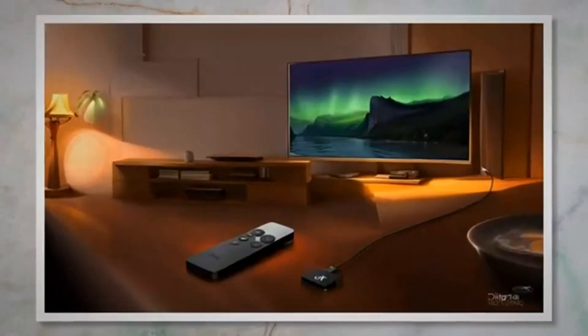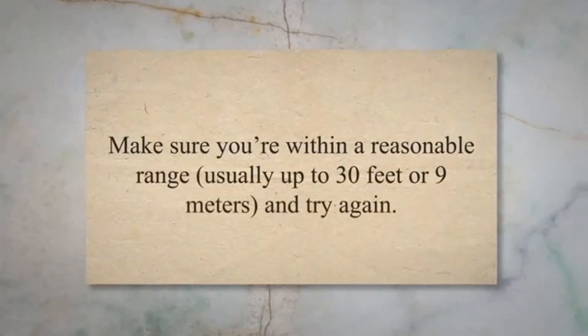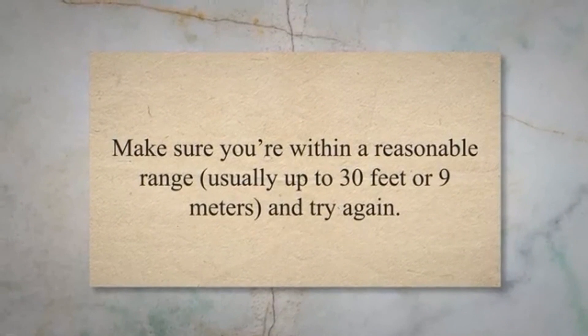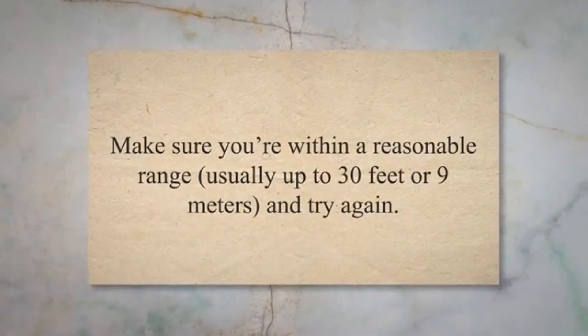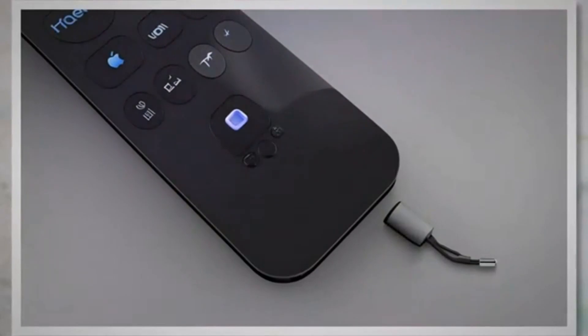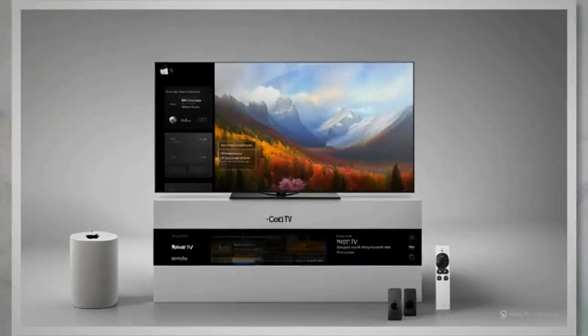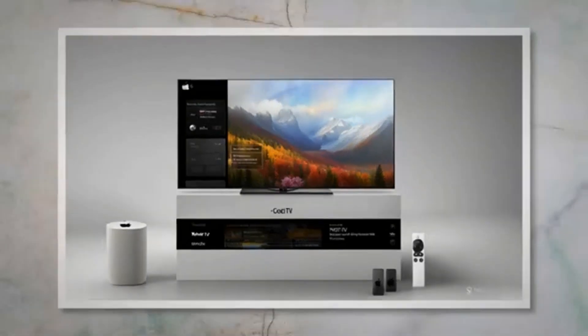Distance: the remote might not work if you're too far away from the Apple TV. Make sure you're within a reasonable range, usually up to 30 feet or 9 meters, and try again. Reflective surfaces: reflective surfaces like mirrors or glass can bounce the infrared signal away from the Apple TV. If there are any reflective surfaces in the vicinity, try repositioning the Apple TV or remote to minimize the impact.